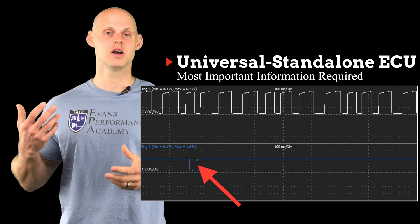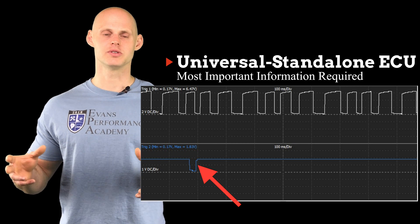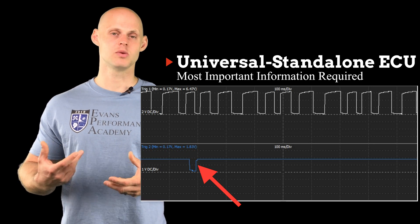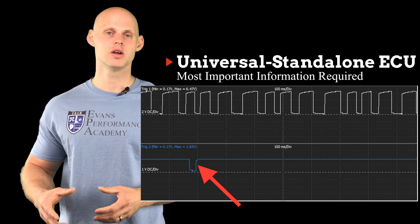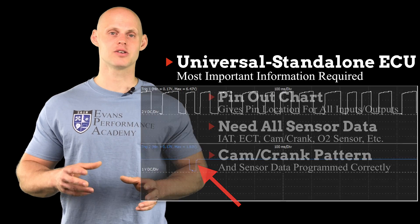The top is going to be representing our crank teeth, and the bottom is our cam tooth. So looking at the number of teeth in the full auto cycle, we can count and figure out what the crank sensor pattern is. Looking at our cam sensor trace, there's just going to be one tooth. So the pattern might be something like a 24-1 or a 36-1. We're going to know what that pattern is looking at the oscilloscope trace and be able to populate this data correctly.